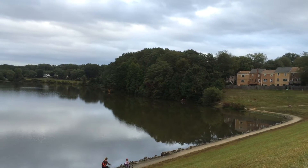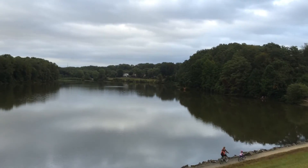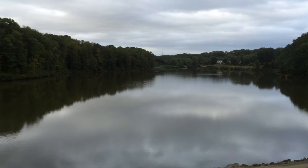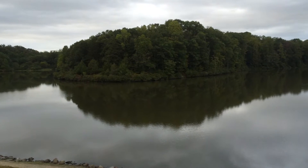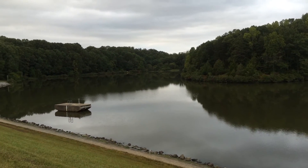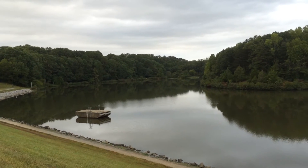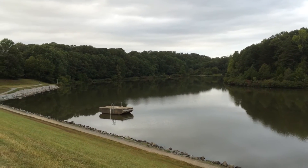Hey guys, for those of you that want to retry the watershed, here's some context. This is Royal Lake — it has two arms, therefore there are two tributaries draining in here. We're looking for the drainage area for this lake.